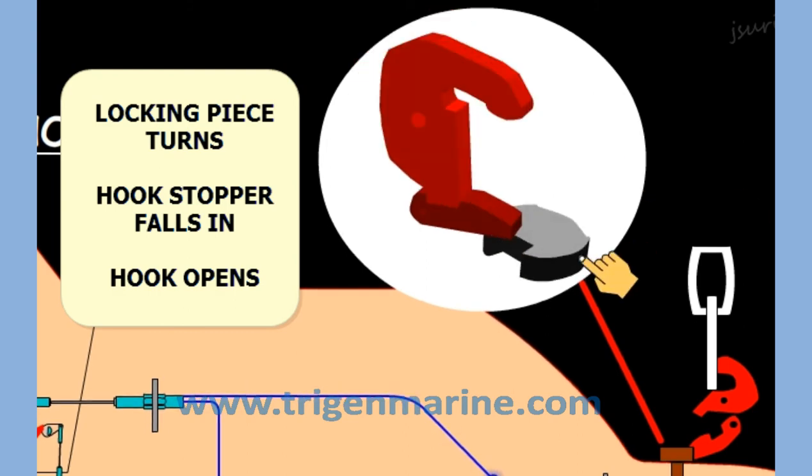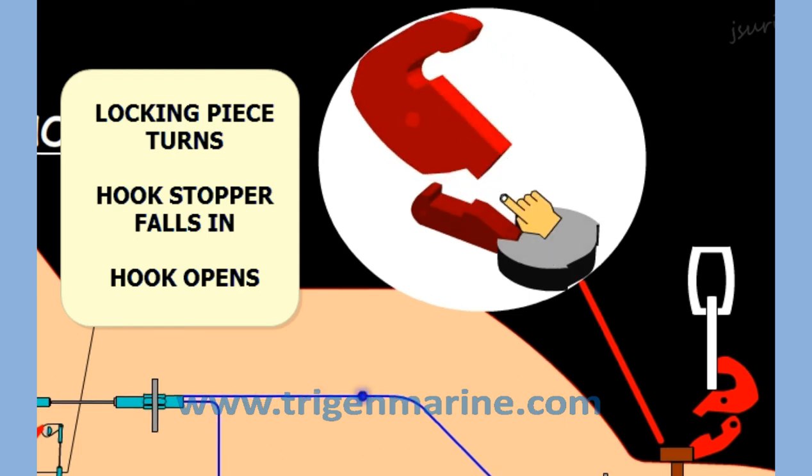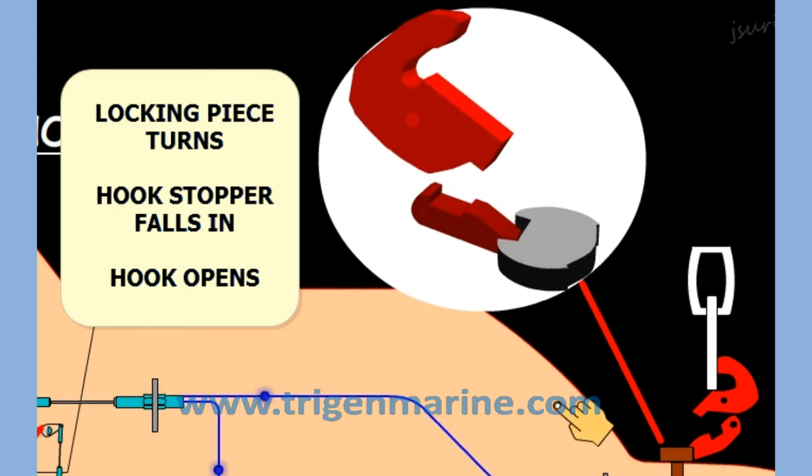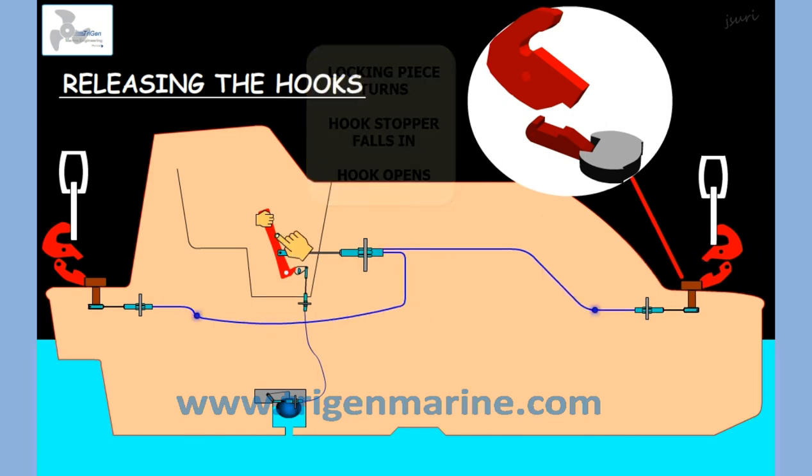Once again, the locking piece turns, the hook stopper falls in and the hook opens. In this way, the forward and the aft hook are released simultaneously.